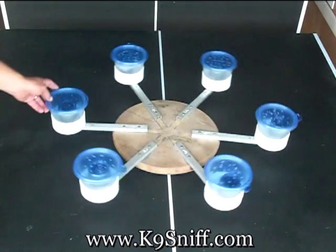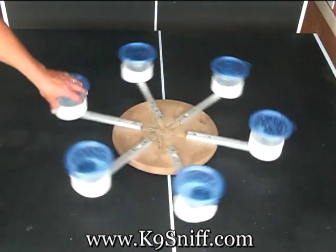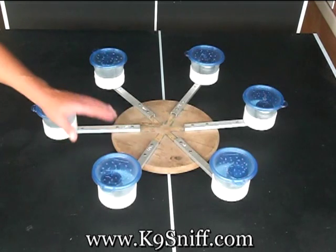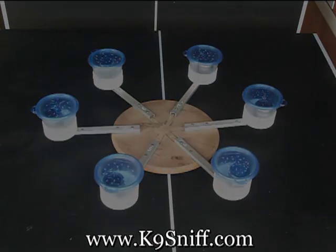So what we do is spin the wheel and walk the dog around, have them hit, and we'll spin it to change the position. Walk around again, have them hit, and we just continue to repeat this process — and that's how the wheel is used.